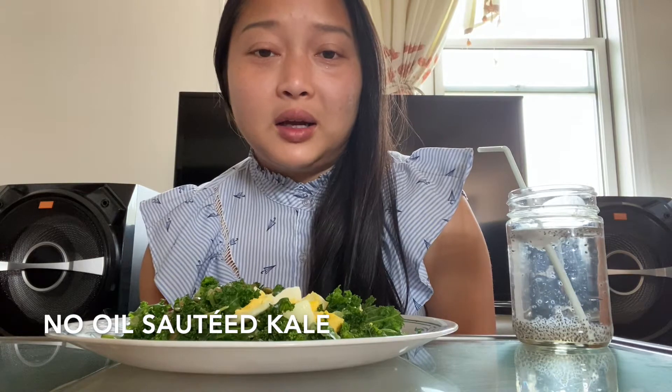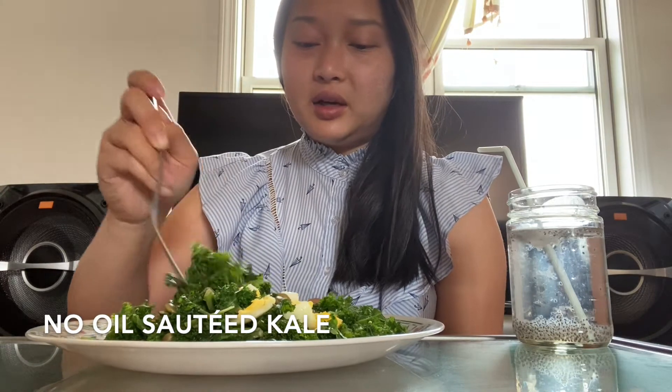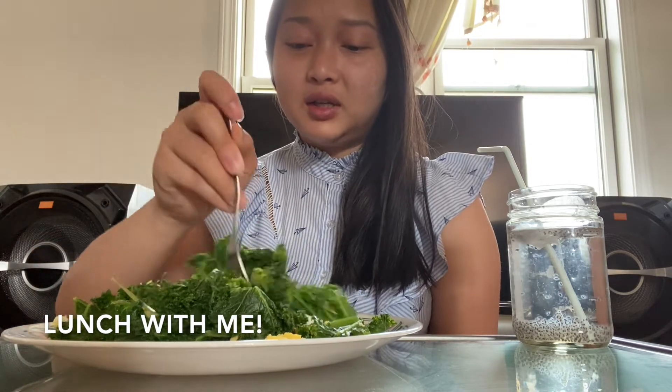Alright, mix it up! You can add any type of seed you want — sunflower seeds are really good too. A little protein with the egg. You can even do a slice of deli meat, shred it up and put it on top. I added a squeeze of lime at the end, or you can do lemon. Avocado would be really good too — a good fat for your body.